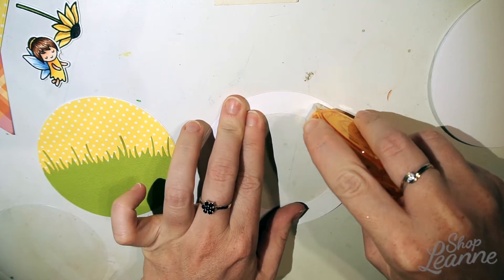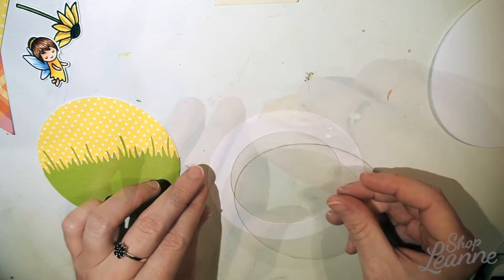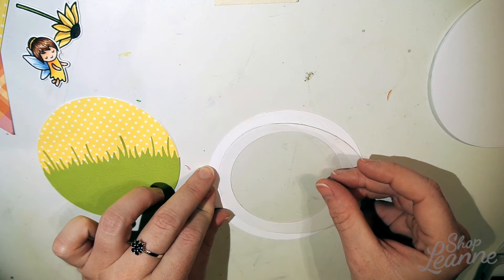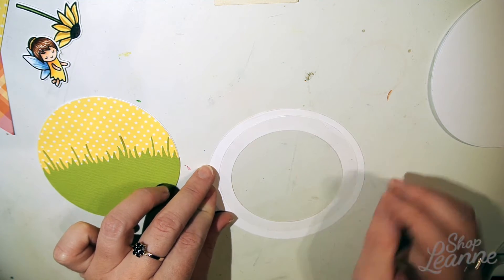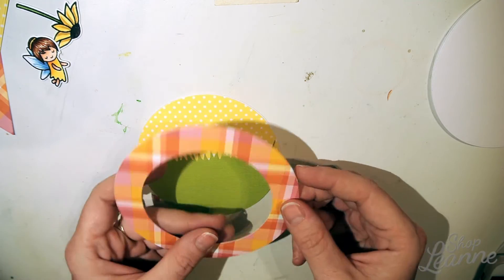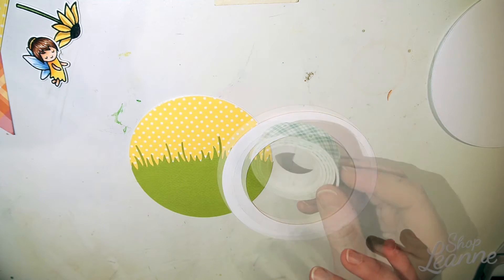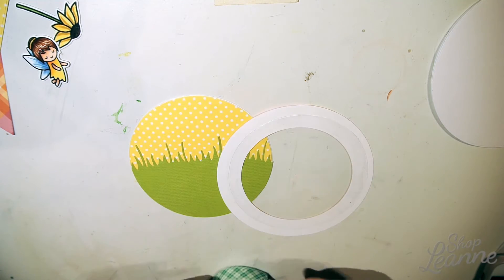Now it's time to set up the window of the shaker. I'm adding tape to the plaid paper frame and placing the shaker window over that tape to get it in place. I'm double-checking everything and making sure it's all lining up — everything looks good.